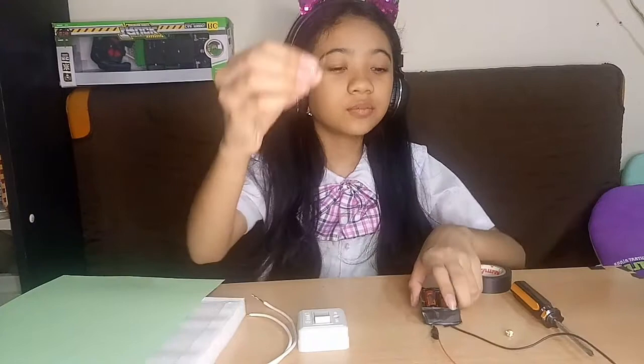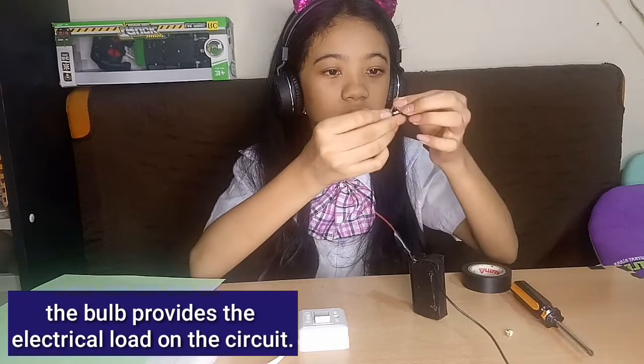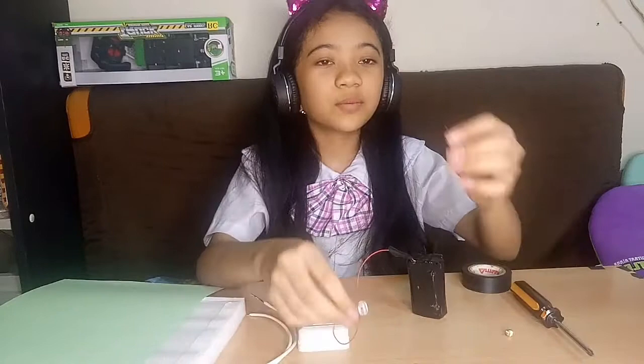Now let's get the light bulb and get the battery holder and connect it to the positive side. The bulb provides the electrical load on the circuit. And the black wire to the negative side.